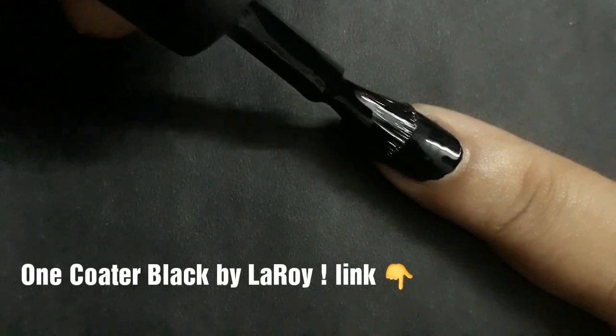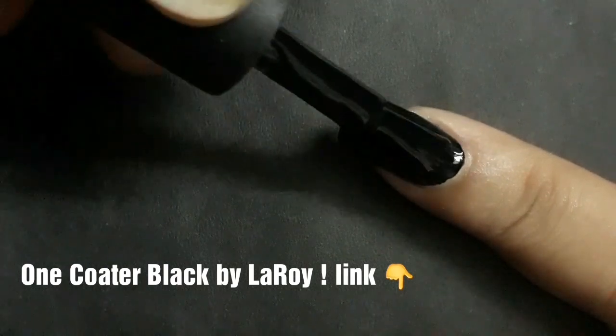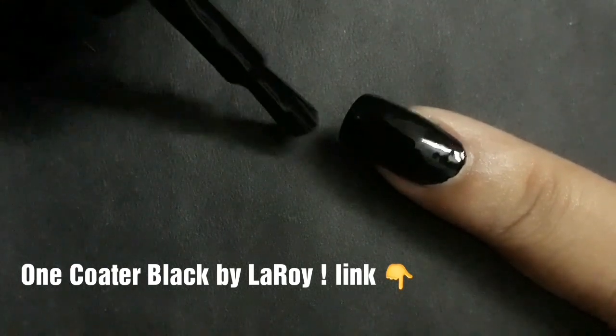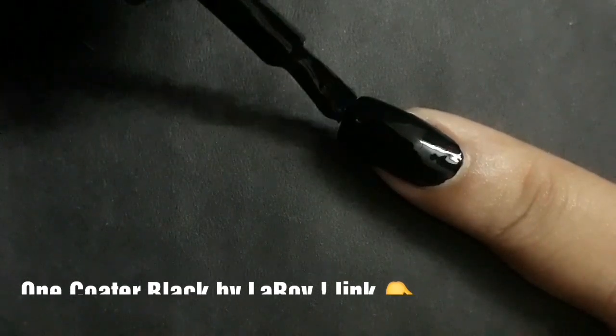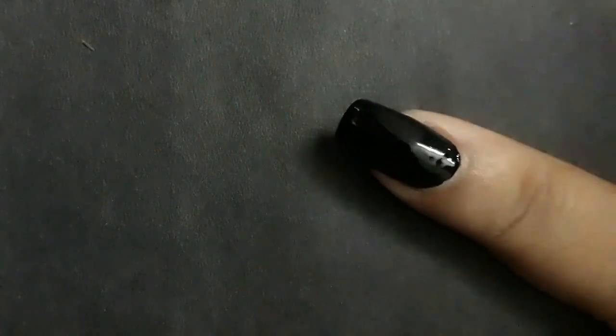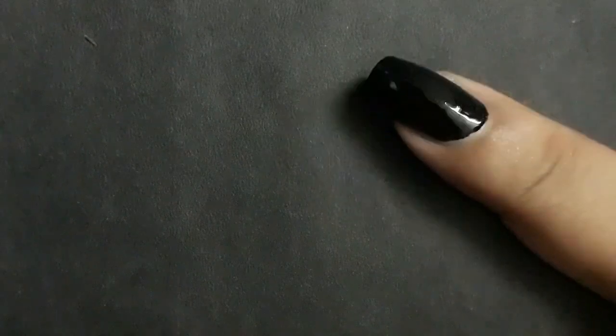This is my favorite black nail polish by Leroy. It's a one-coat black and it's 15-free, you guys. I've made a separate video on this — I will link it in the description box and I will also link their website in the description box so you can check them out. You definitely need this in your life. This is just gorgeous. Okay, I'm getting a little distracted again, so let's get back.